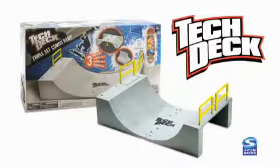TechDeck triple set combo ramp. Three ramps, one set. TechDeck, you can collect the deck.